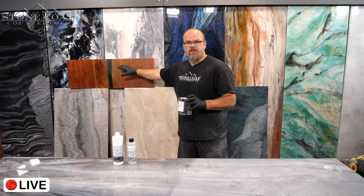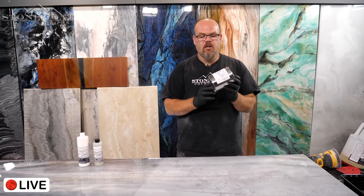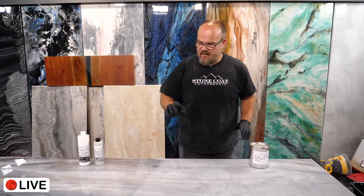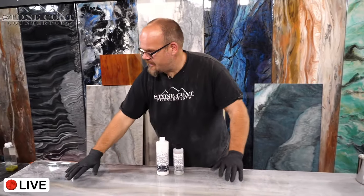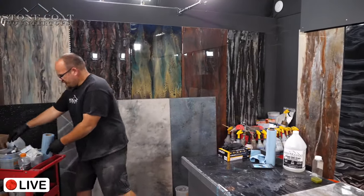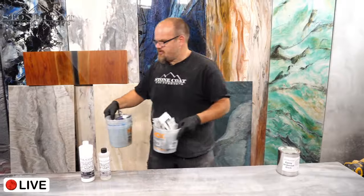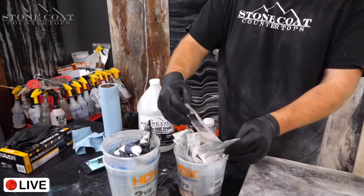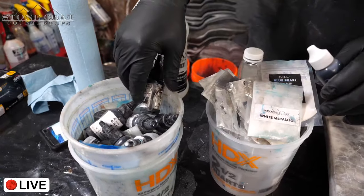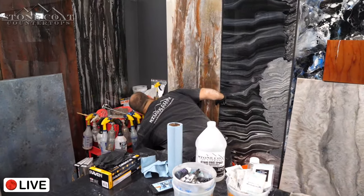We're talking countertops here, not wood slabs. The undercoat gives you your base color — you can choose black or white. All of our recipes can be done with either black or white. That's step one. Step two is the color coat we did yesterday.